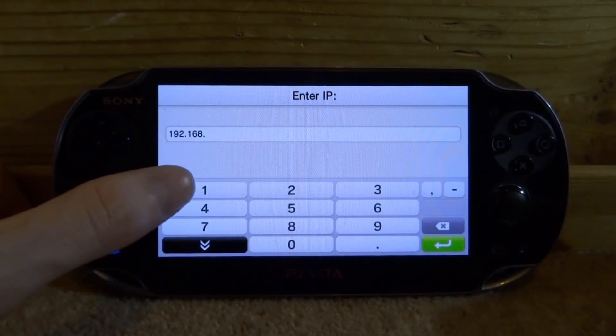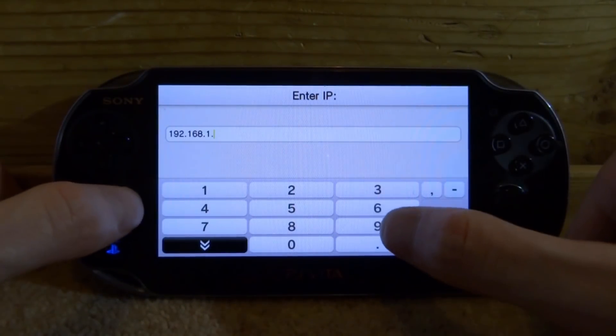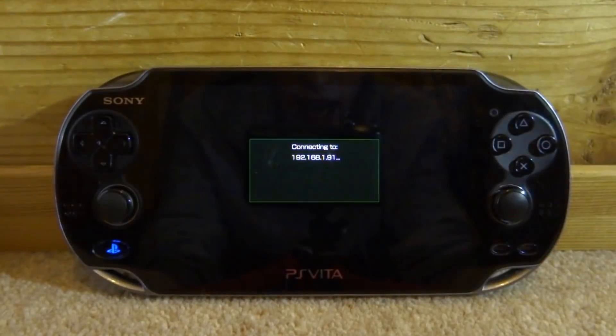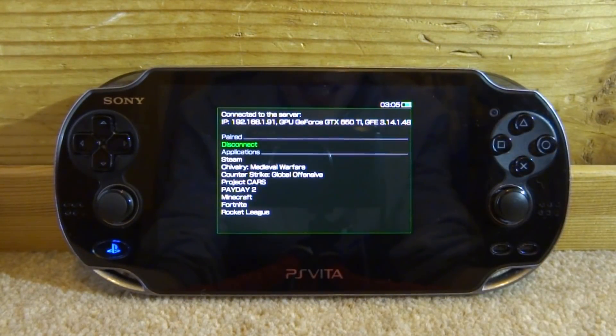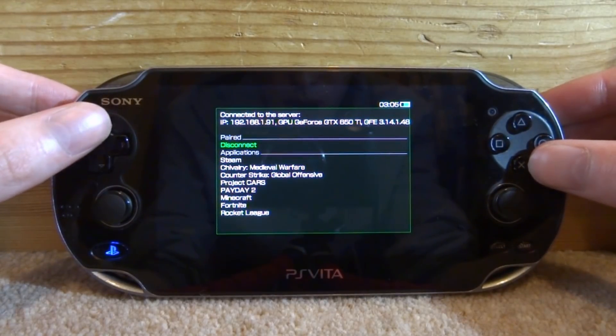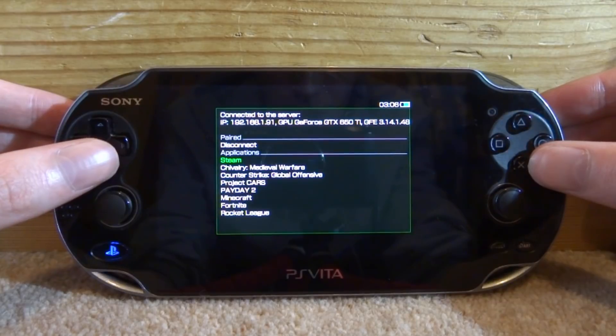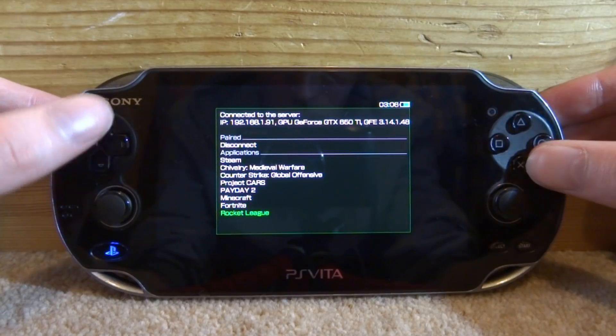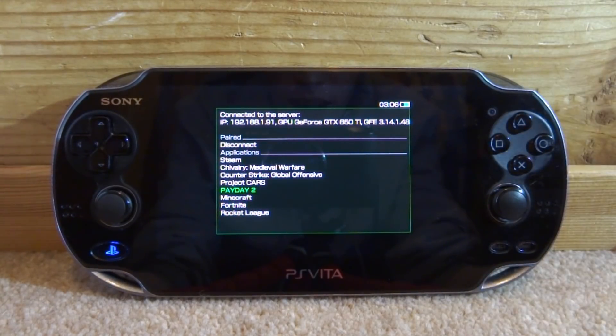Now just put in that address — mine was ending in .1.91. Don't enter the same as me because it just won't work; yours will be different. Then tap the green arrow. Now it's going to connect to that IP address and, as you can see, it's connected to my PC — it actually has my graphics card shown up here, which is pretty cool. It shows all the applications that I can run: the first option is disconnect, but we've also got Steam, Chivalry Medieval Warfare, Counter-Strike, Project Cars, Payday 2, Minecraft, Fortnite, and Rocket League.